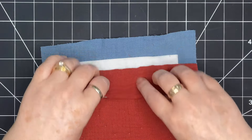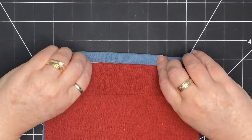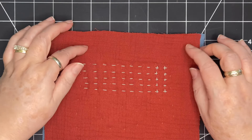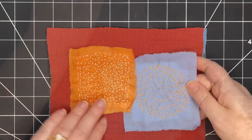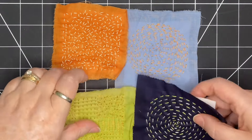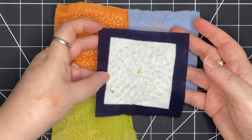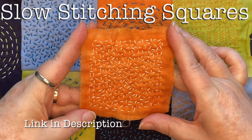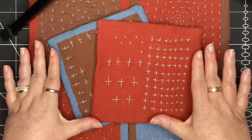I would cut one fabric down to the same size as the batting and then use the other piece, folding it in to create a binding. Because I've cut all my pieces with this extra inch all the way around, I don't have to decide now which piece is going to be used for my binding. I got this idea when I was stitching smaller squares — those don't have a backing, but the batting is slightly smaller than the piece of fabric. I'll put a link in the description to that video. This one is slightly different because this one is Quilt As You Go.